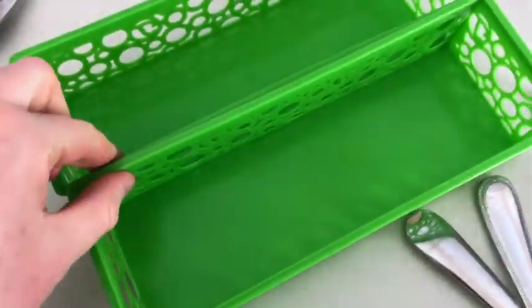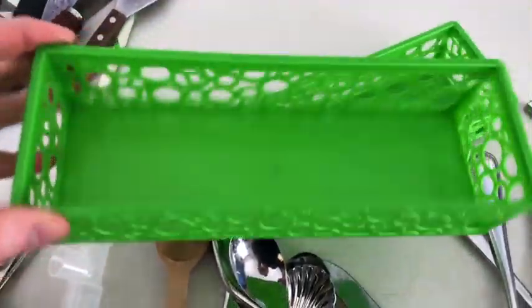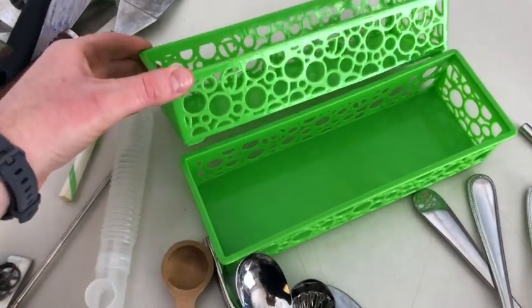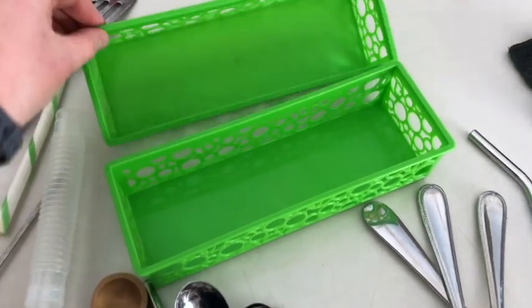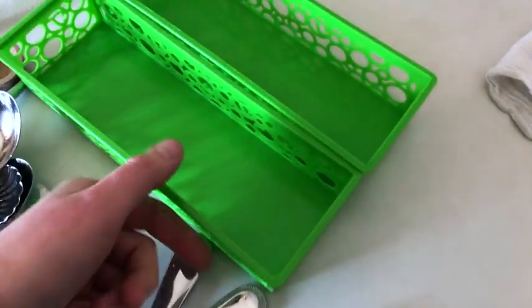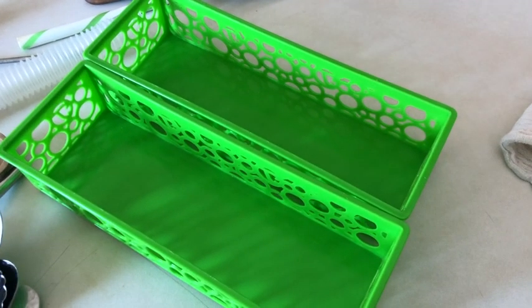These are good and clean — we can start filling them up and getting them back in the drawer. The Dollar Tree is a fantastic place to get little organizers like this. They come in different colors, sizes, and shapes, and most of the time you can get three organizers for a dollar. It's a total money saver and a great option for saving some money on organizing.